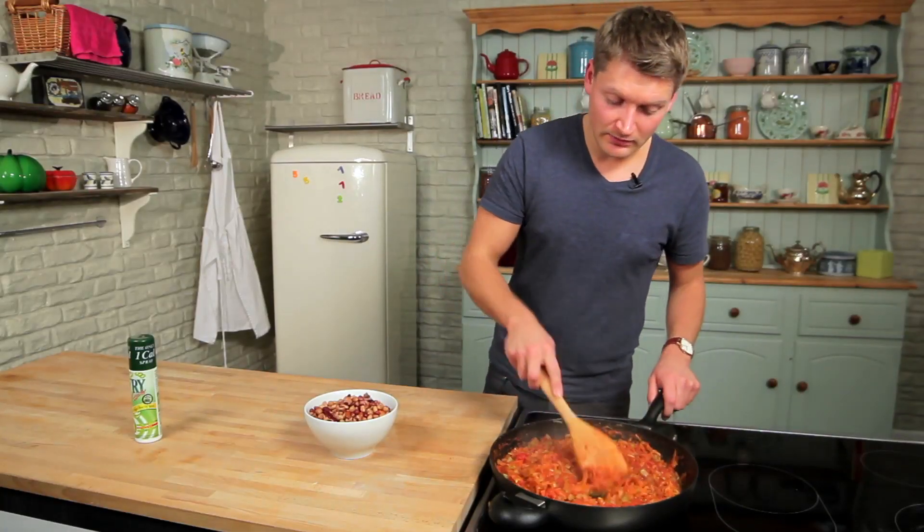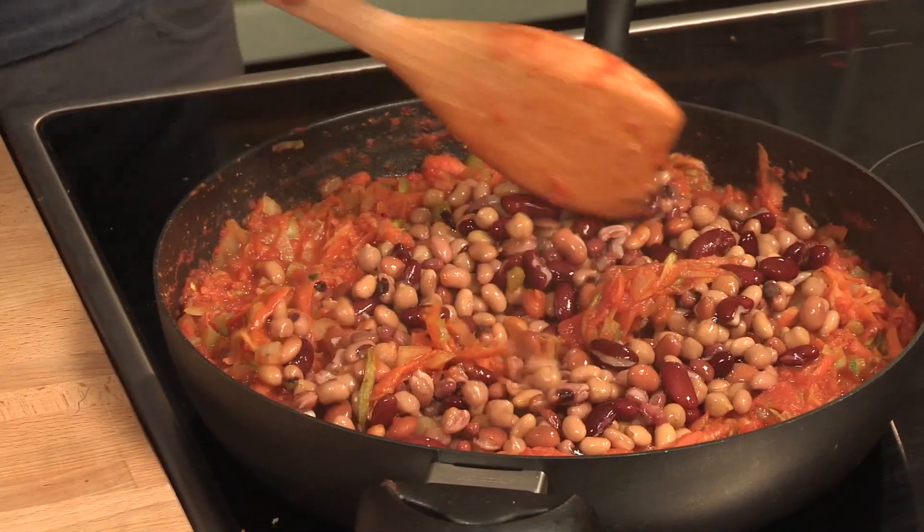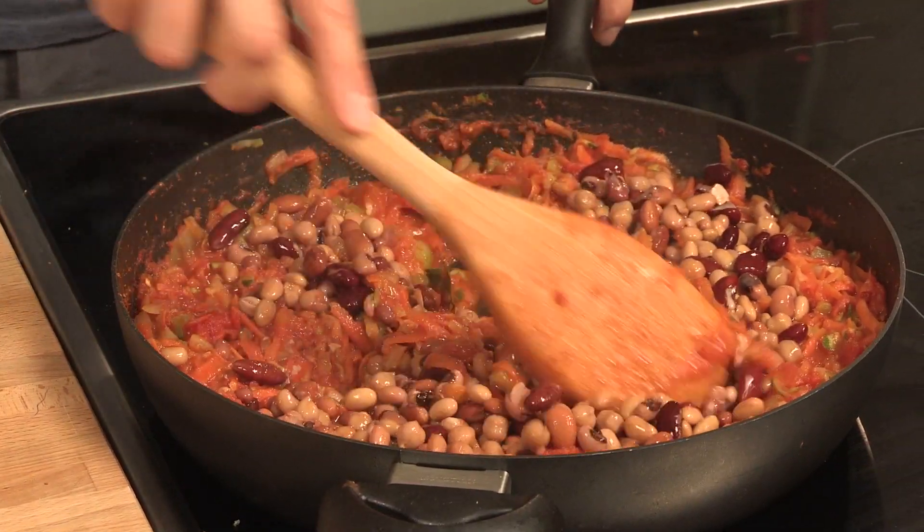Now that that's cooked down and everything is nice and soft, add two cans of mixed beans. Give that a stir and then just let it heat through for about five minutes until it's piping hot.